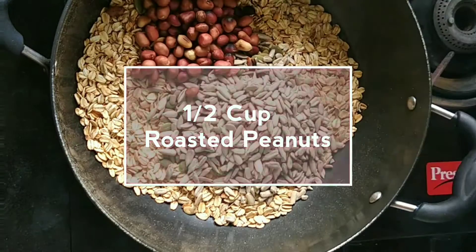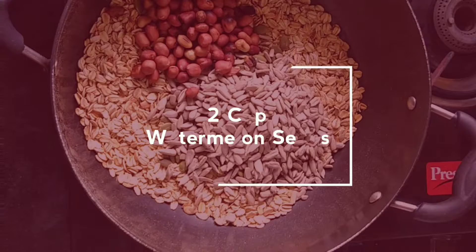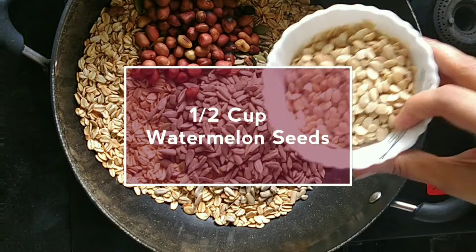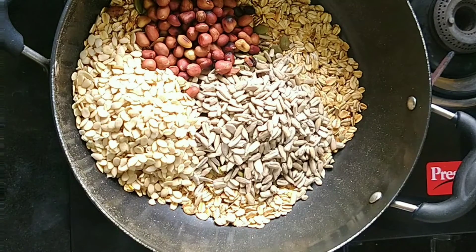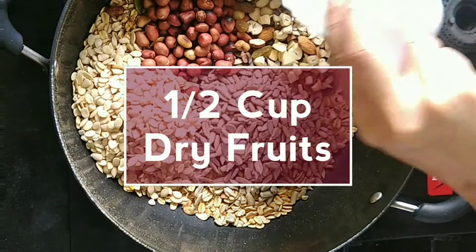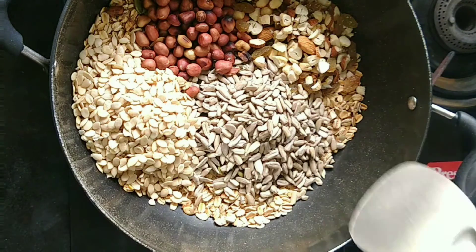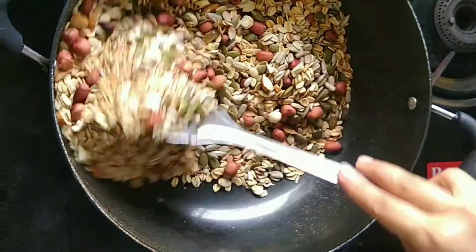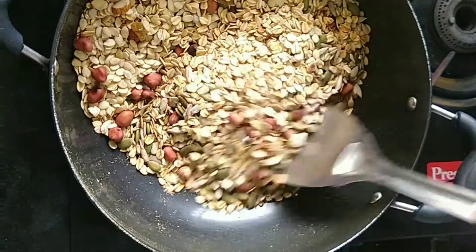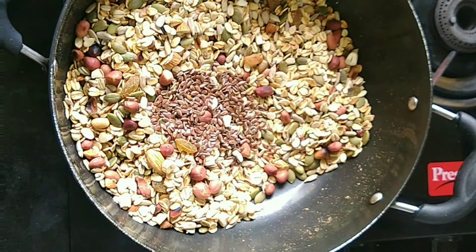Add ½ cup of roasted peanuts, ½ cup watermelon seeds, and ½ cup of dry fruits of your choice. Then add 2 teaspoons of flax seeds and chia seeds, and ½ cup flax seed powder.